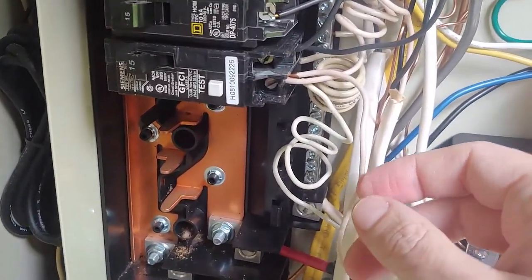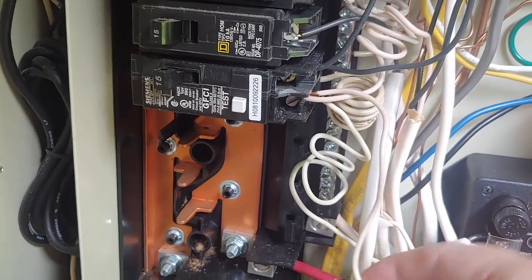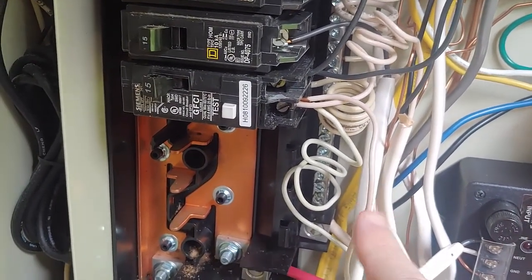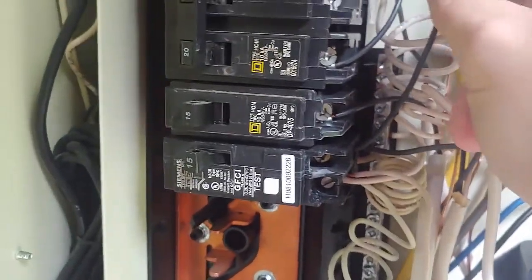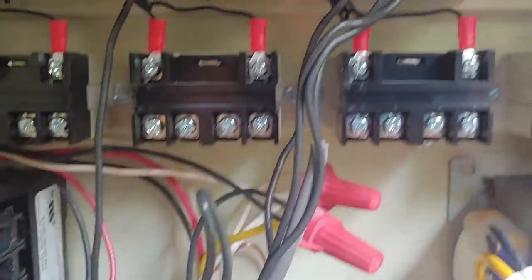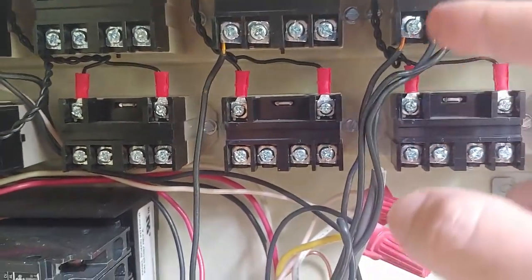Both my underwater lights and my high voltage landscape lights are coming off of here. The power comes out on this black wire and it comes over into a relay — you can choose any relay that's available — and this is the power input.